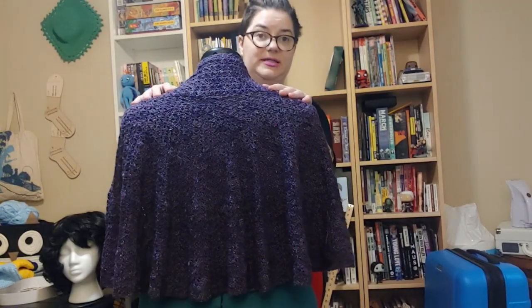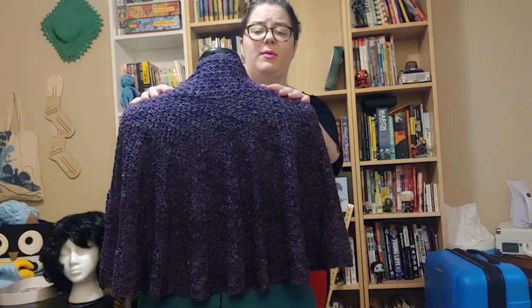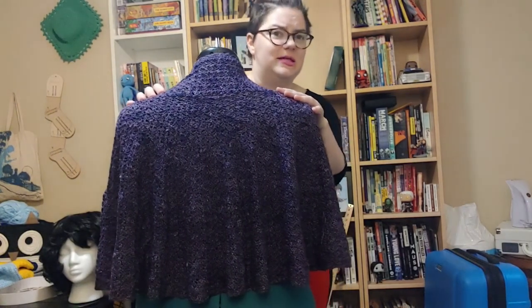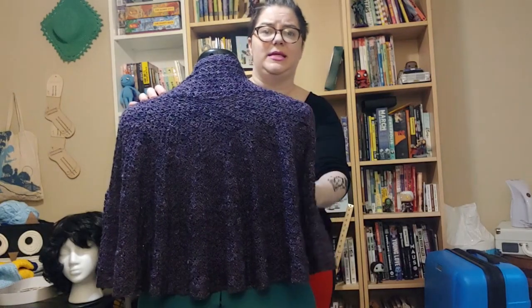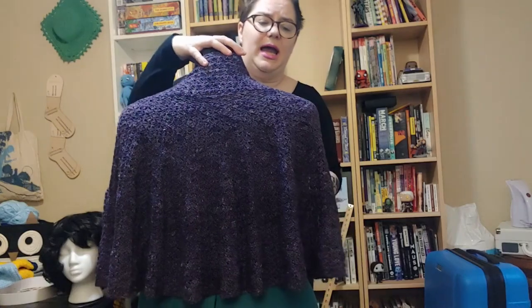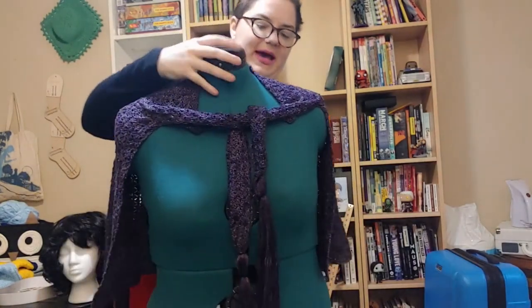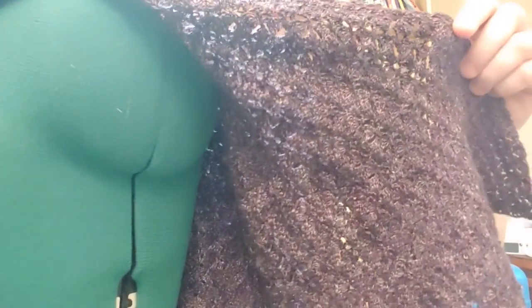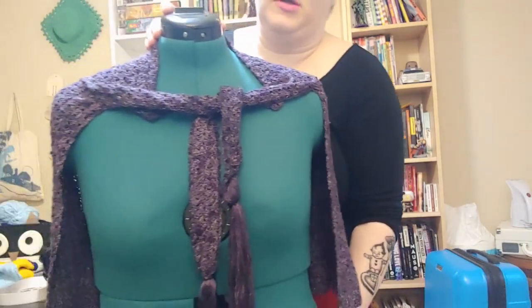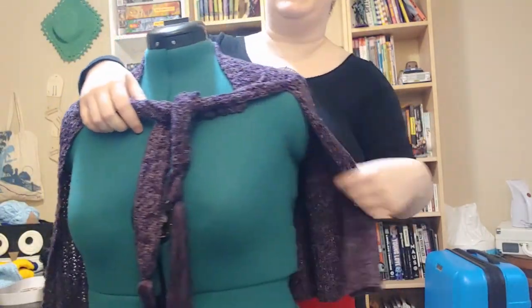So while it only started out as a couple hundred stitches, you're actually probably doing 500 stitches a row — I don't think that number is too far off; it might actually be low. And it gets you this beautiful pattern with a beautiful drape. It was a great project to work with, but my god, it took forever.